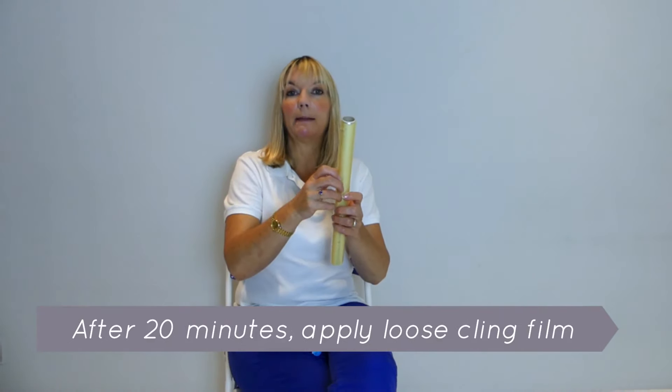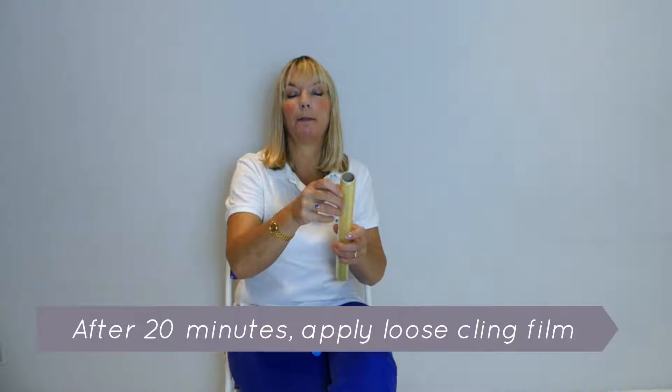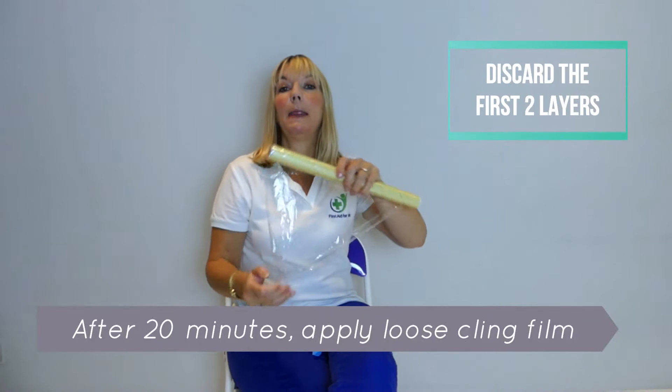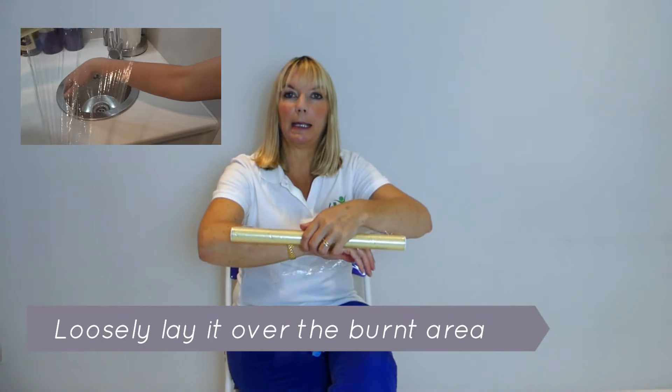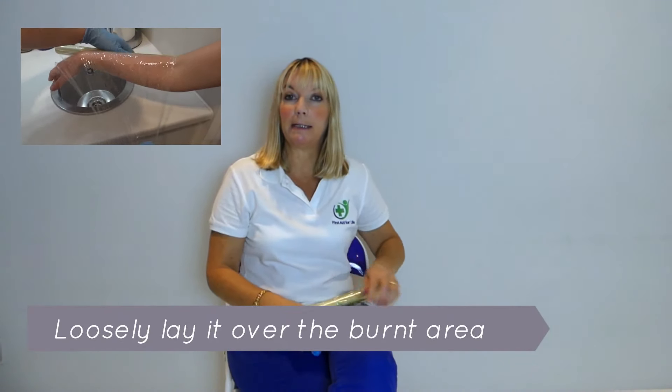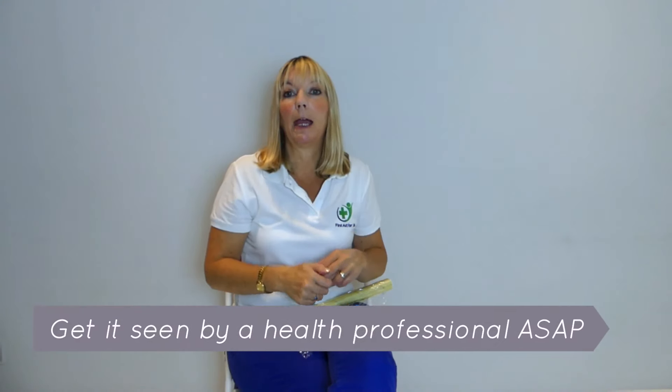Once the burn has been cooled for a full 20 minutes, you can apply some loose cling film. Discard a couple of layers of the cling film and then loosely lay it over the burnt area. If you are giving first aid to somebody who is burnt, wear gloves — sterile gloves if possible — because burns are prone to infection.